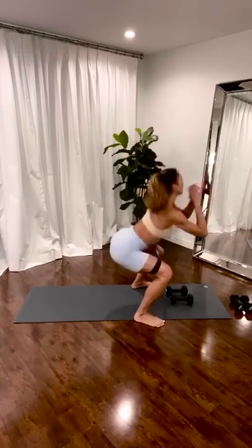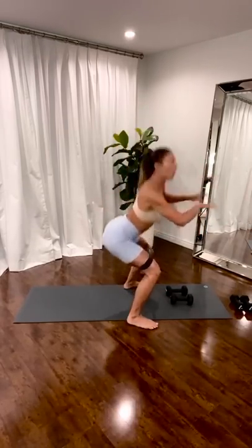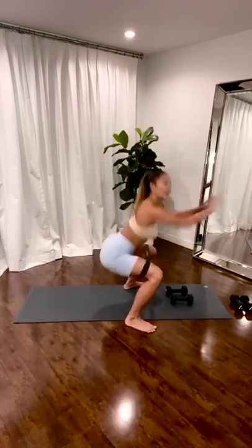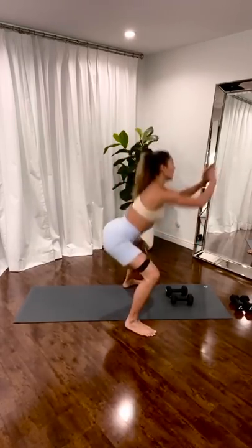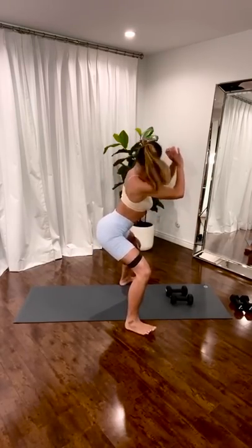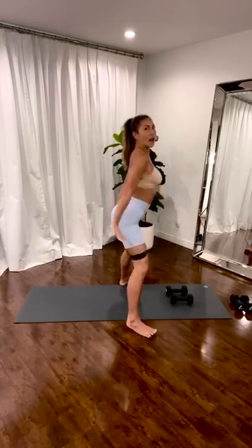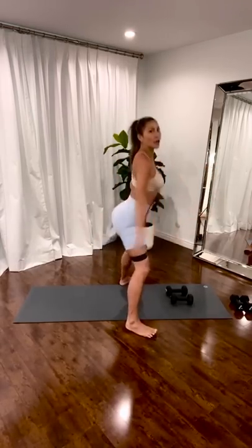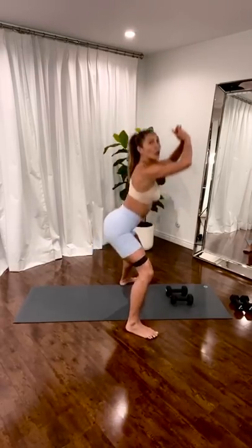Ten. Nine. Eight. Seven. Six. Five. We're going to get lower. We're going to get down. Three. Two. One. Hold a low pulse. Knees out. Let's go. Down. Up. Down. Up. For ten. Nine. Use your core to go up and down. Heel over under the knee. One.